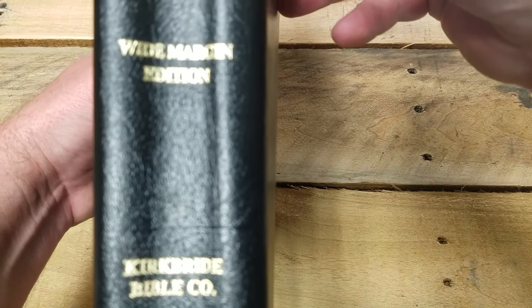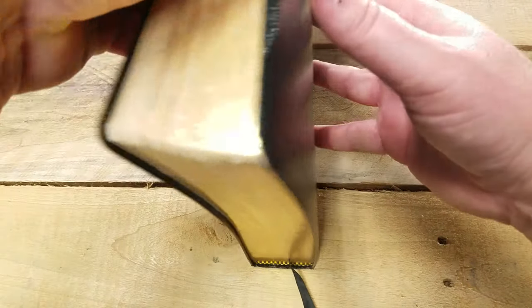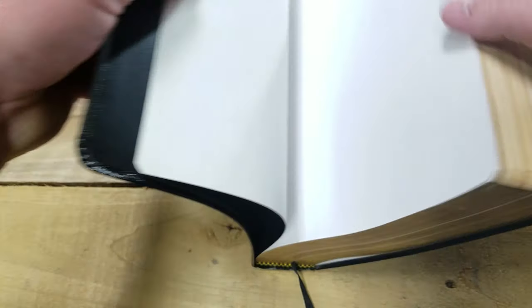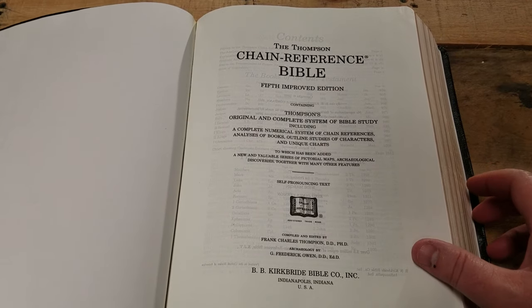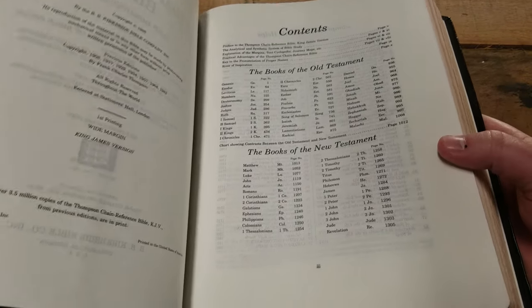We all know about Thompson Chains. There are nine cardstock pages in the front, then it goes right into the title page. Right here it tells you: first printing, wide margin — I think it's the first and only.